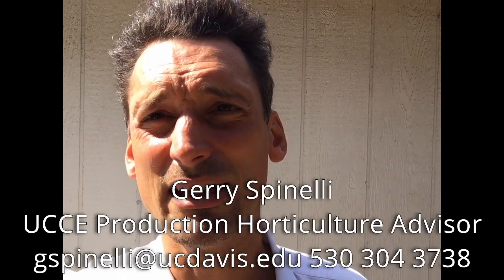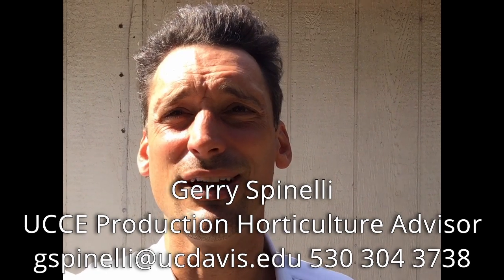We hope you enjoyed this video and found it useful and instructional. We'll see you in the next video. Again, this is Jerry Spinelli with the University of California Cooperative Extension of San Diego County — thank you very much.